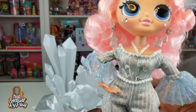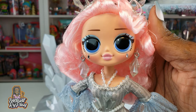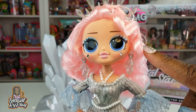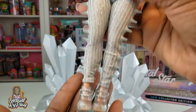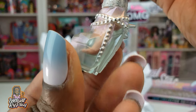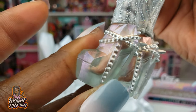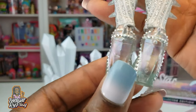Look at her hair — if I comb it out it will probably be long and flowy. I've seen a lot of people on Instagram straighten their OMG doll's hair and do other things with it; I might do that in the future. She is fabulous from head to toe.